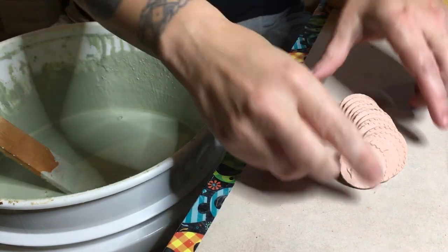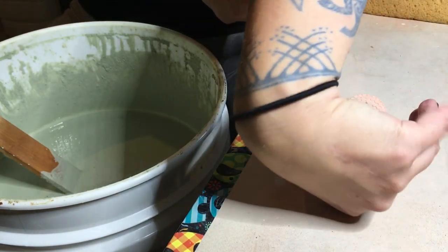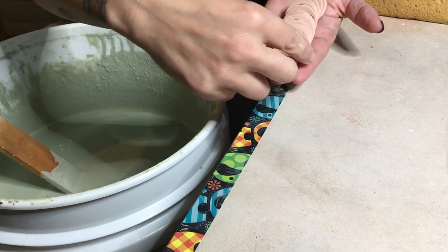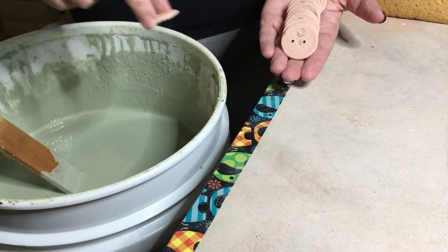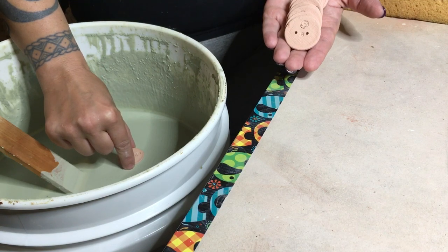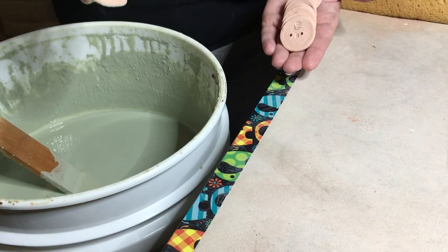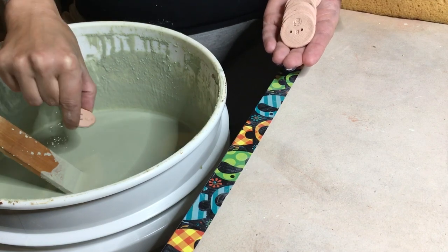I've got my pile of bisked buttons here. These are bigger than the ones that I made in the first video. I'm going to line them up on my hand, back out, and then I just hold them with two fingers and just touch it to the top of the glaze. You can see the glaze that's all gathered in there — I have to blow that out. And then I'll give it a shake to flick the rest of the glaze off.